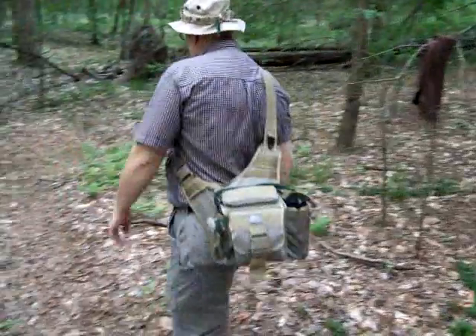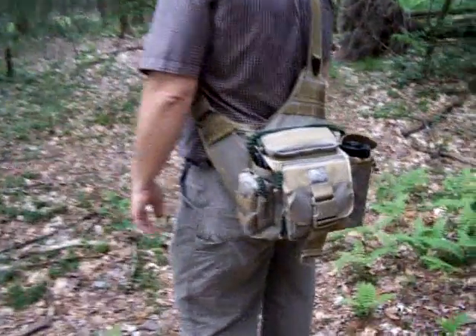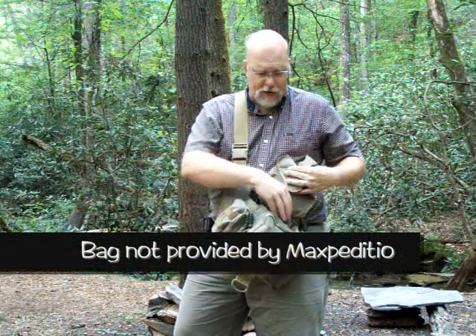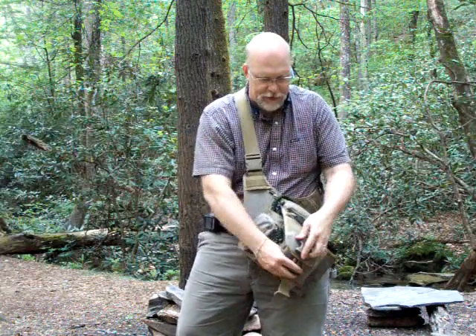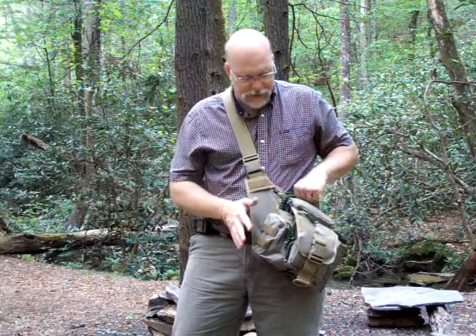I've had the bag about a year and a half and it still looks brand new. The primary reason I bought it was as an everyday carry for my camera. When I'm not carrying my full camera set, it's got my get-home stuff. It has lots of compartmentalization and organization. A full-size Nalgene bottle can go here. Mine was pre-carry handle, so I added my own with a couple of grommets and a cobra stitch.